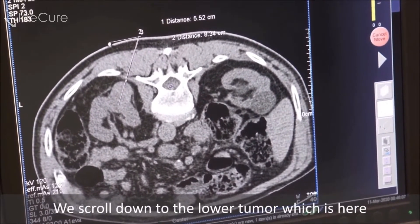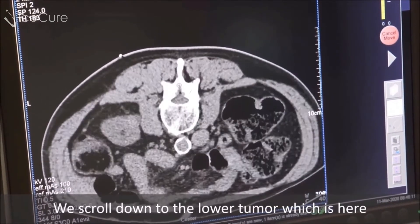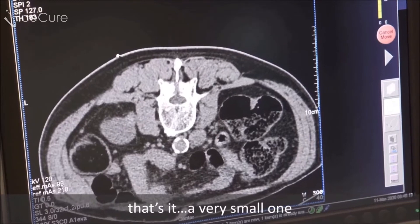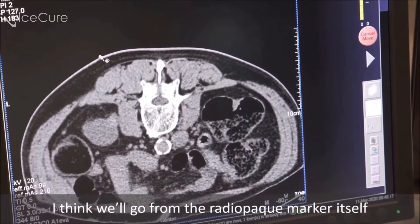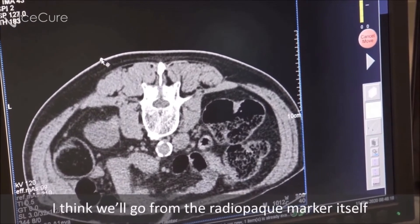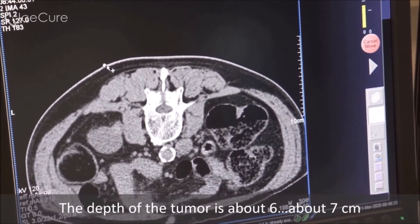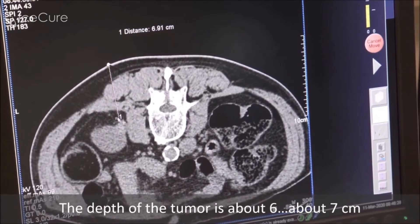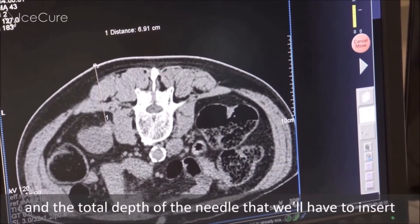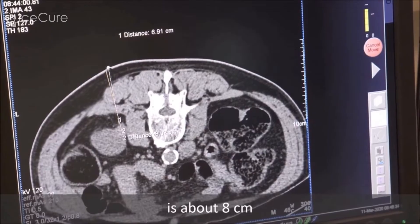We scroll down to the lower tumor, which is here — a very small one, also quite accessible. I think we will approach from the radiopaque marker itself. The depth of the tumor is about six to seven centimeters, and the total depth of the needle that we will have to insert is about eight centimeters.